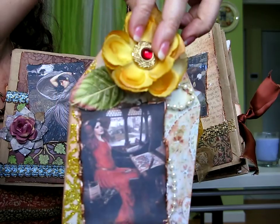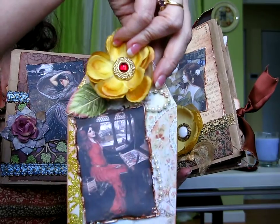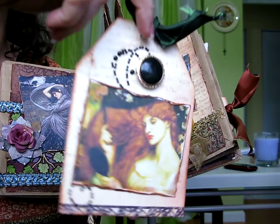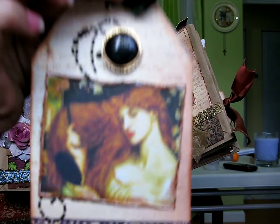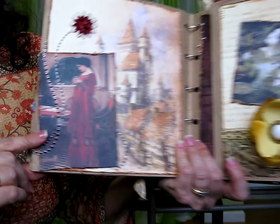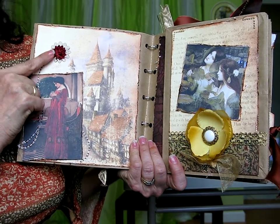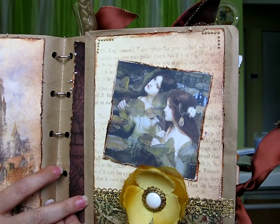Another tag I did with a Waterhouse image — this flower is from Michael's and the button is also from Joanne's Fabric. There's another tag in this one; this is also a Michael's button and a Waterhouse image. Mind you, the ribbon is mostly from Michael's. This is another page with another Waterhouse image and the same collection of paper from the 'Once Upon a Time' collection, and Lacy Cat's flower.